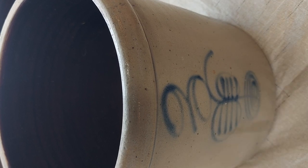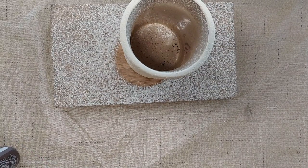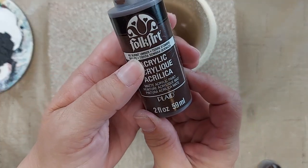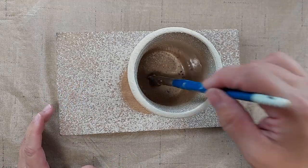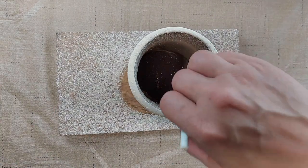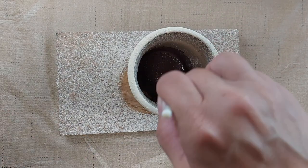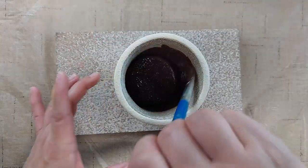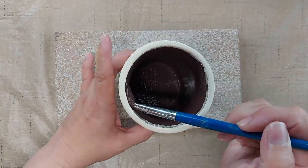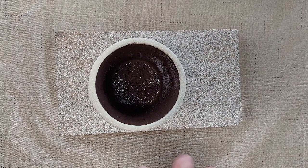The inside of the antique salt glaze crock is brown so I'm going to paint the inside of my little crock a dark brown also. I've got Folk Art number 462 Burnt Umber. I'll let that dry.